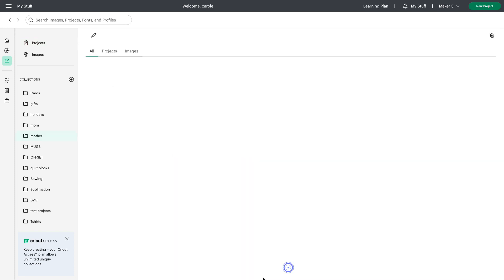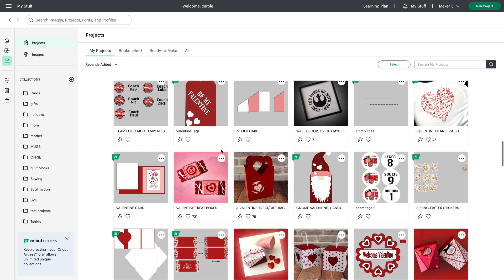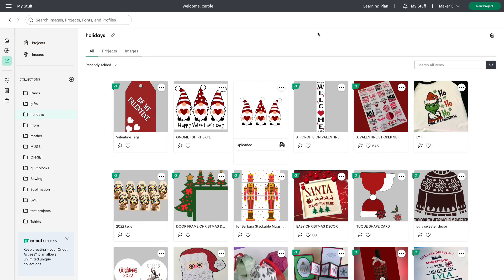I can choose to view it if I like — and there it is. We've gone back to projects. Another way to add them to a collection is just to hold down your mouse and drag it over to a collection — add it to Holidays. I can choose to view it. I hope this video will help you with using bookmarks for your projects and images and adding them to your collections. Thank you for watching.